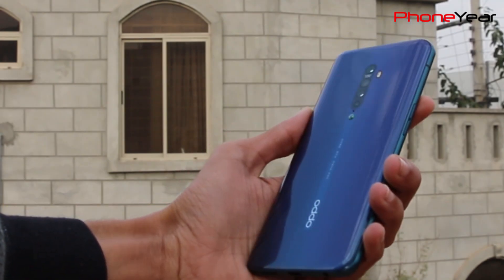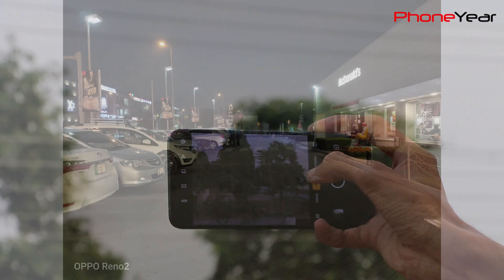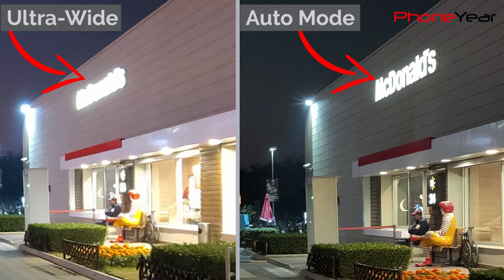In auto mode at night, Oppo Reno 2 captures fewer details — better for subjects close to the lens, but fewer details and more noise for distant subjects. If you zoom in, you can see more noise and a pixelated picture. The ultra-wide lens captures even fewer details compared to auto mode at night, and it has problems controlling light sources — you can't read the McDonald's signage clearly, which you can easily read in auto mode. The ultra-wide lens also changes the color tone at night, just as it does at daytime.